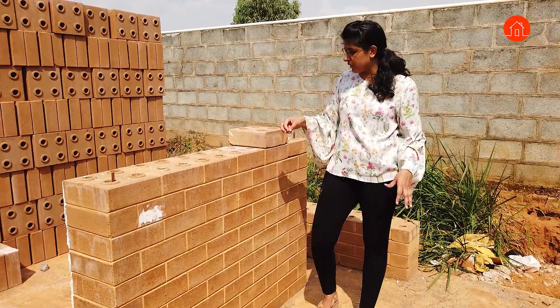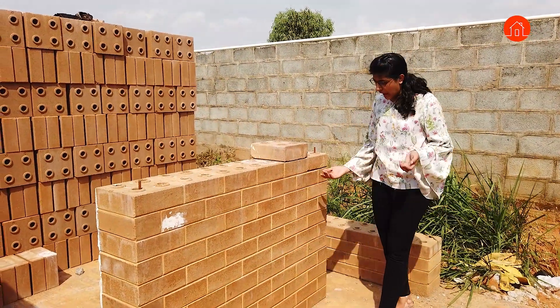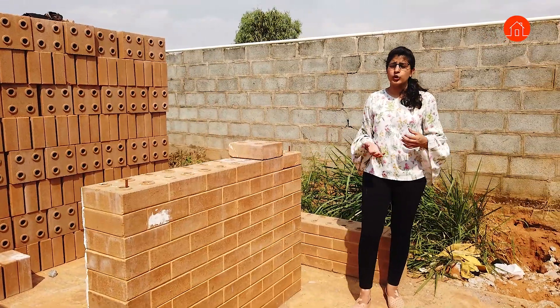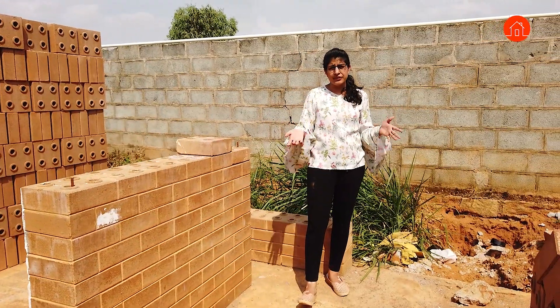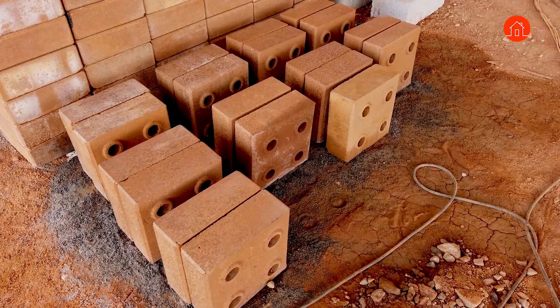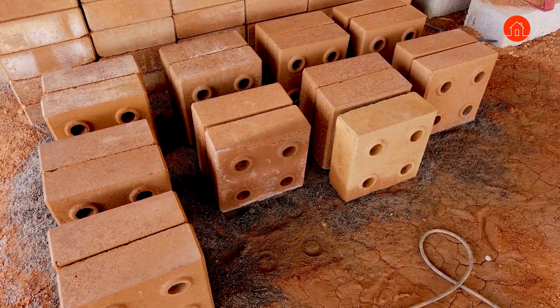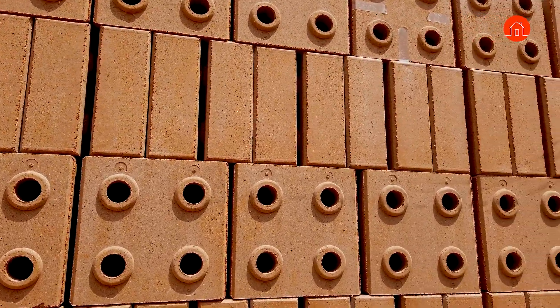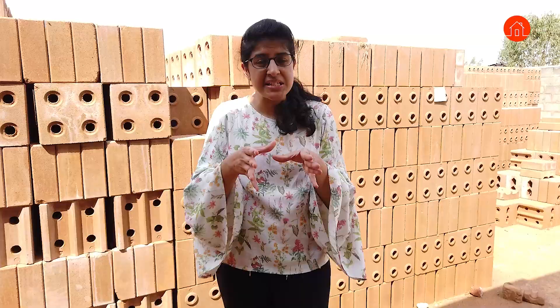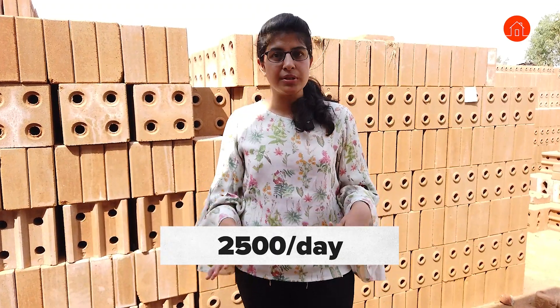For your plumbing and electrical, you can run pipes through these blocks and have small cut-outs created here. This is how the entire wall can be built to create a very sustainable eco-friendly home with temperatures going five degrees lower than outside. The construction technique is a little different but most architects doing sustainable homes will know about it. With machines, up to 2500 blocks per day can be made, although it is a time-consuming process.